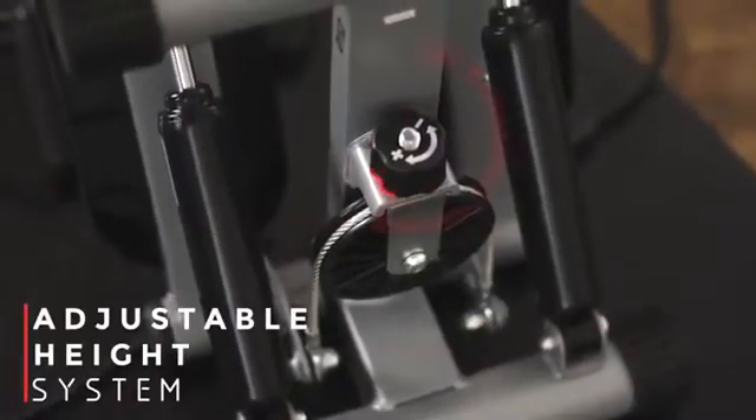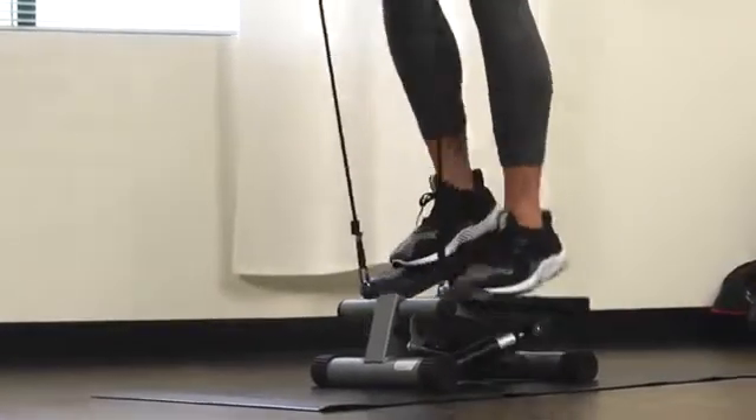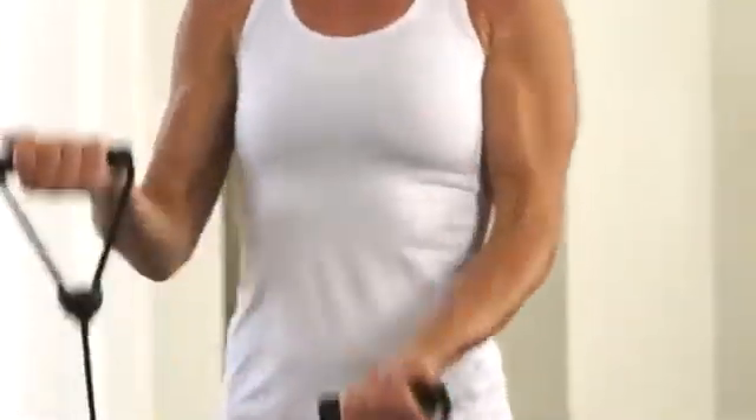Change the intensity of the exercise by adjusting the height of your steps at the bottom of the stepper. Take your workout to the next level with the removable resistance bands. Tone your core, shoulders, and arms while you step for a full-body workout.